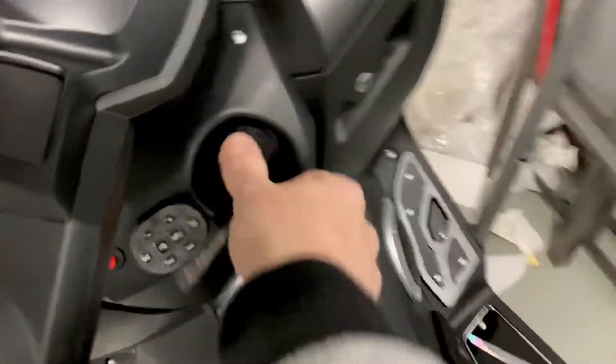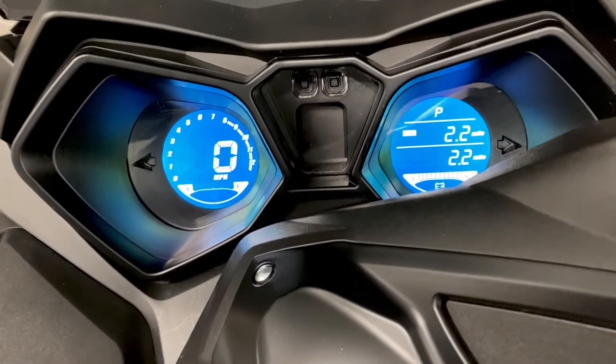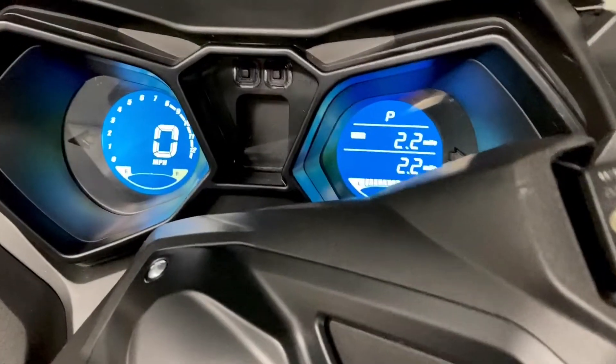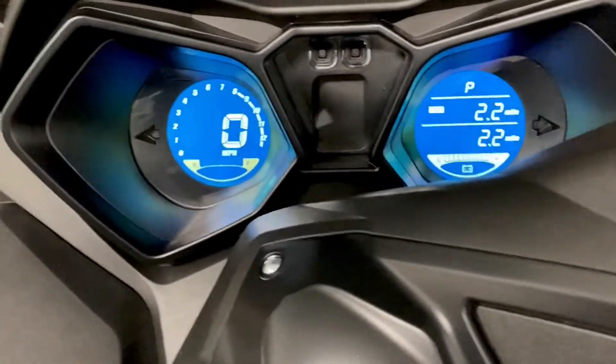It's an A1 vehicle, so you'll need an A1 license or a CBT with L plates to ride this bike. Just here are the dual removable batteries. Quick look at the display — nice and bright, like all our displays, miles per hour. This one has a blue tint which looks absolutely great, and like all our vehicles you can see it easily in the sun. It just matches the style of the bike.